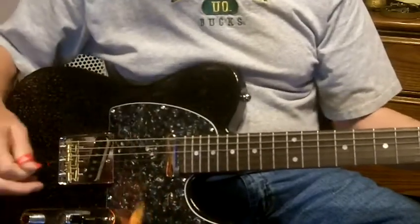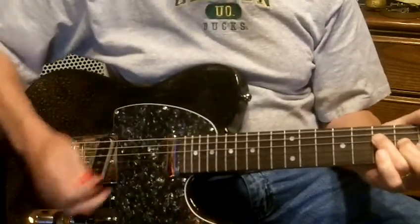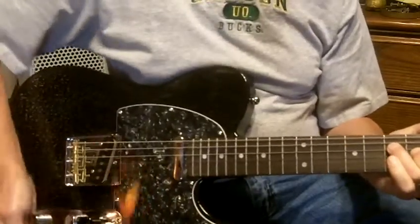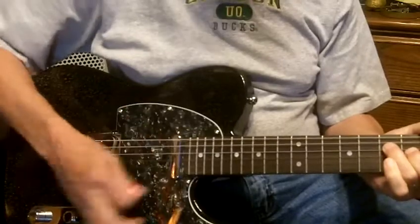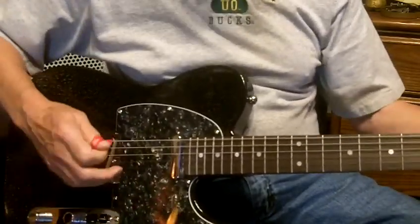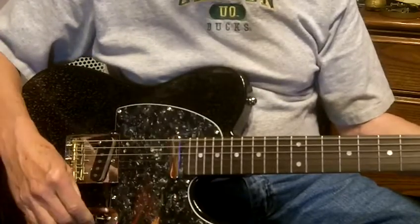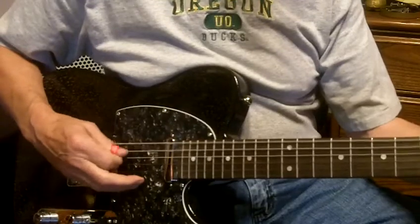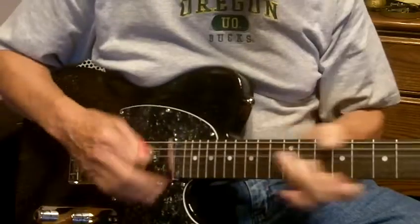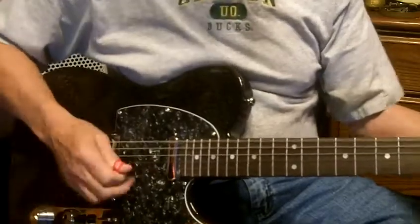Plays great. This is the bridge pickup — tone back it off. Tone control works great, volume control works. Here's the neck and bridge pickup, and the neck pickup. So it all works.